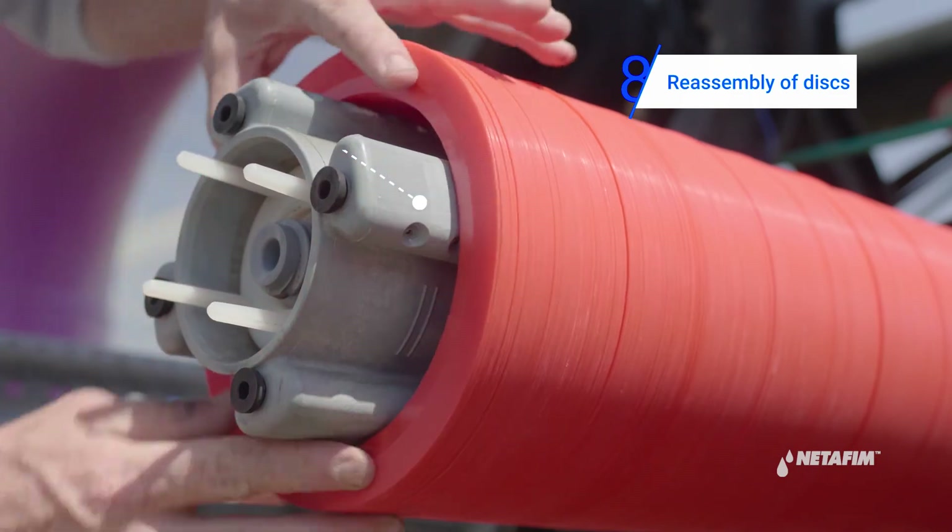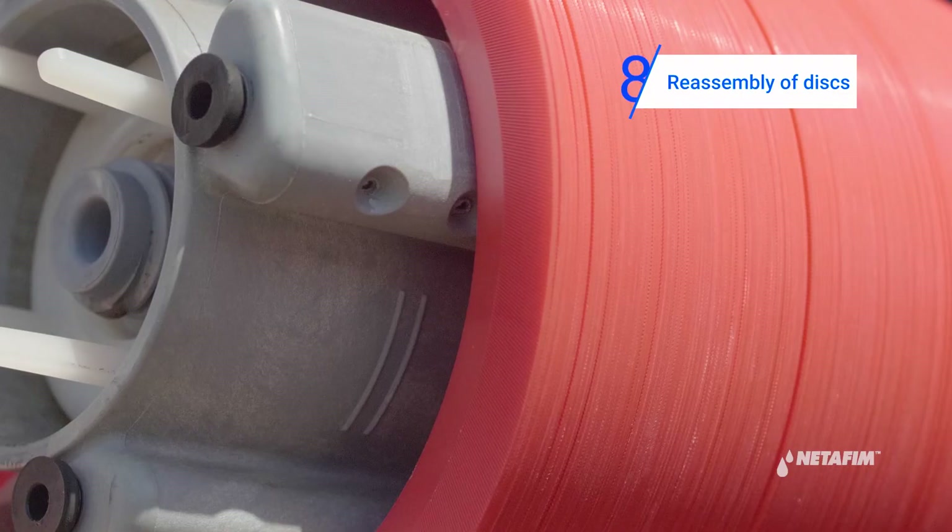To verify the correct number, press on the discs with both hands. The top disc should be level with the imprinted circle on the outside of the spine.